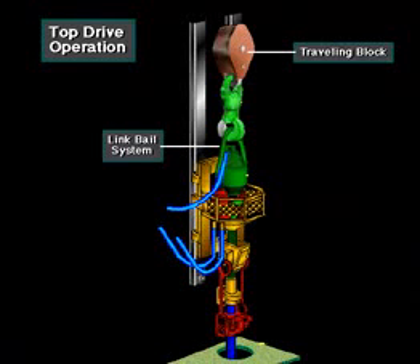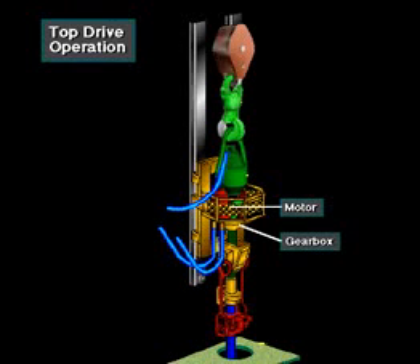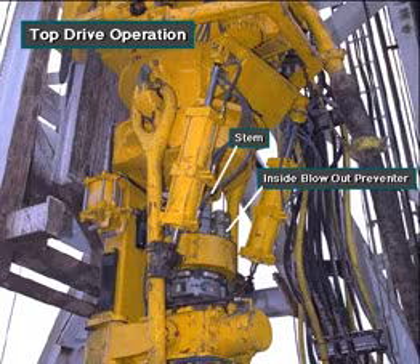A link system suspends the top drive unit from the rig's traveling block. Drilling mud enters the unit through the gooseneck to the rotary hose, the flexible line that conducts drilling mud from the pump. A motor and gearbox power the main drive shaft. The crew makes up the drill string to the drive shaft. The built-in inside blowout preventer, IBOP or safety valve, keeps fluids from back flowing up the drill string when the driller closes it.